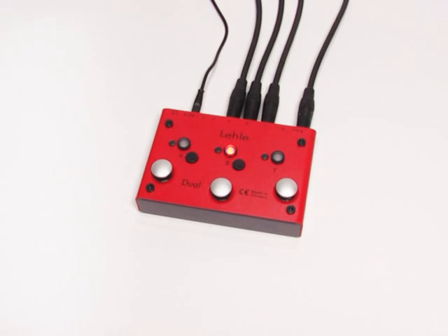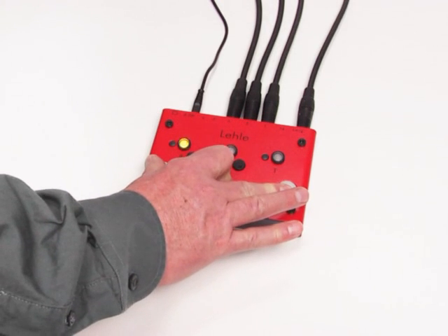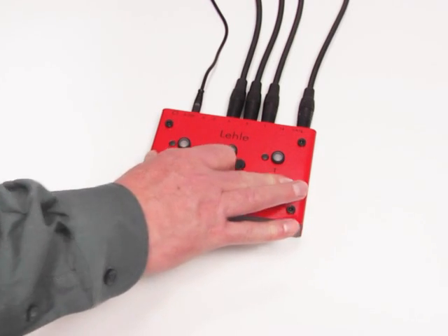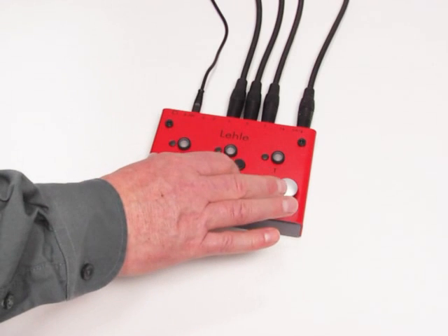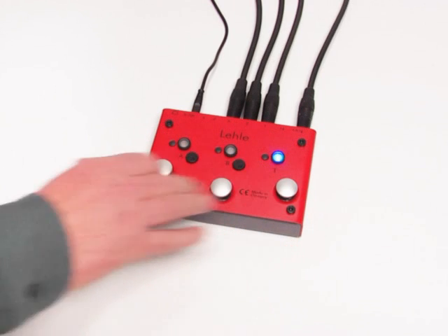To switch between modes, we press all three foot switches at the same time. Keep the buttons pressed and the LEDs will start to flash in sequence. After around three seconds, one LED stays on longer. If the LELA Dual SGOS is in mode 1 at the start, it is in mode 2 after switching. And then we switch to mode 3, the programmable mode.